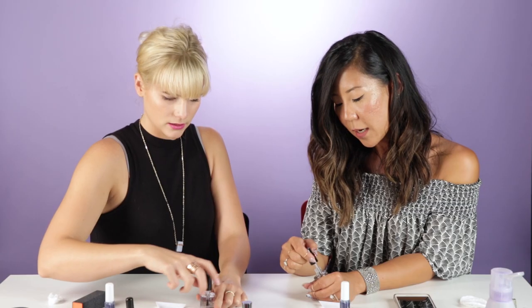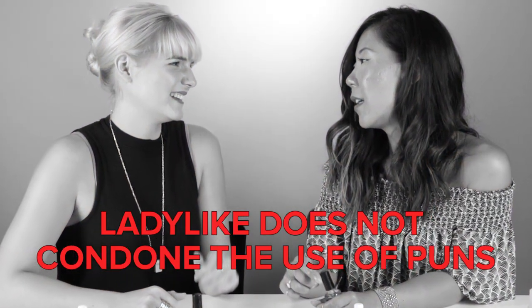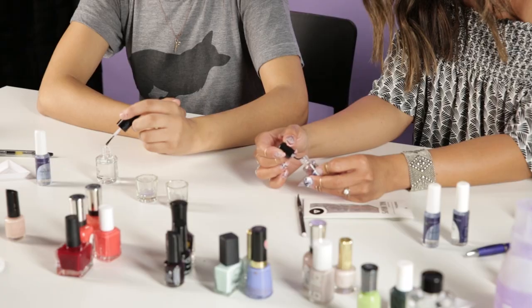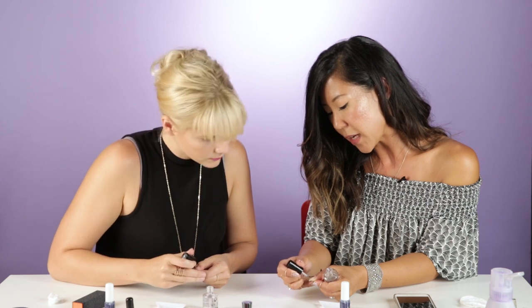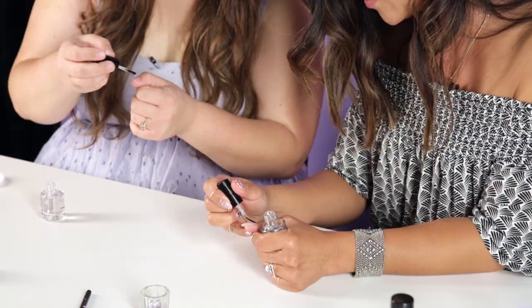A good rule of thumb whenever you're taking anything out of a brush — no pun intended — scrape the product off the side of the brush. Then you take the side with product on it and that's how you start. I like to start at the base in the middle and just swipe up. It protects your nails from staining. Didn't even know that was a thing. Life is dangerous.